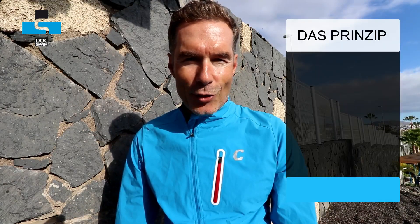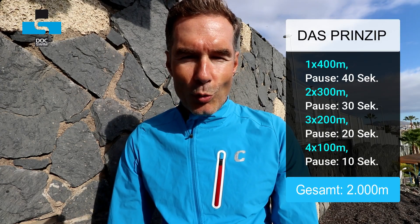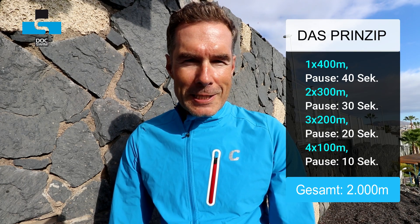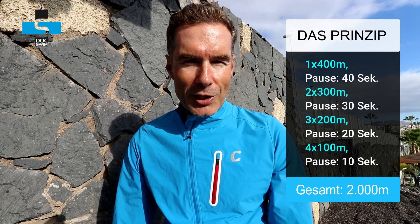Und dann geht es hinein in die Treppe der Weltrekordlerin – in dem Fall die absteigende Treppe. Wir klettern also von oben nach unten in der Reihenfolge: 400 Meter, 300 Meter, 200 Meter, 100 Meter in verschiedenen Intervallformen. Und so kommen schnell ein paar Meter zusammen, um die Grundlagenausdauer zu verbessern.